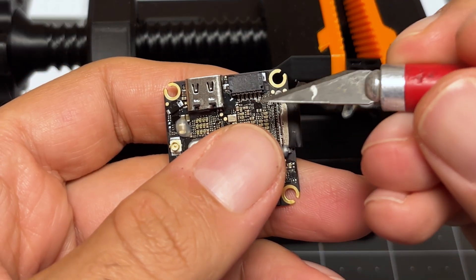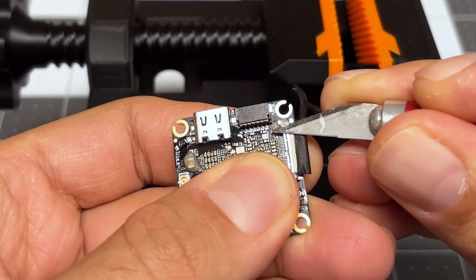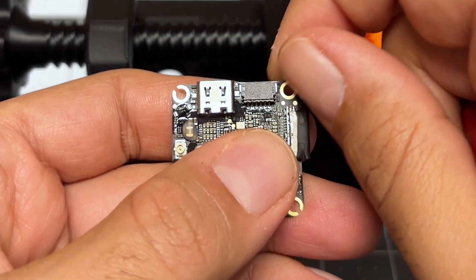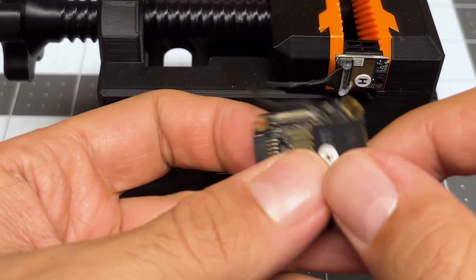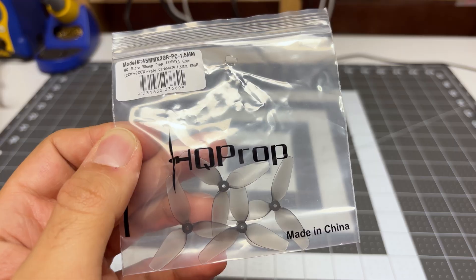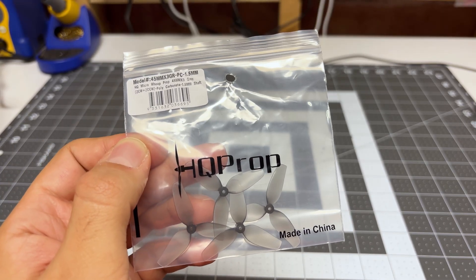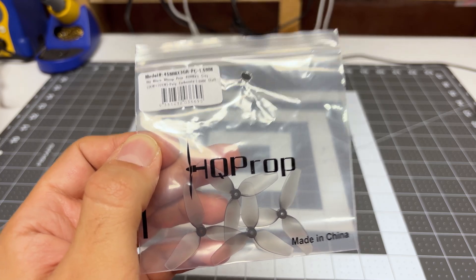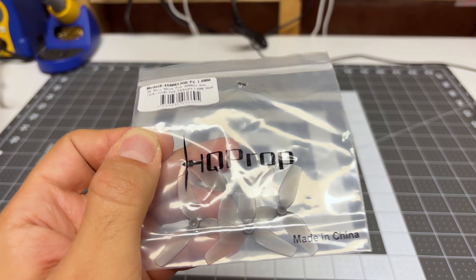Swapping the camera cable over is a delicate operation. What you have to do is remove the pieces of glue on the existing camera cable. What I find works best is to use an exacto knife to try to prop up the glue — if you do that the glue will come off nicely in one piece. I also tried these props from HQ — these are the 45 millimeter by three — and I actually like these more. Not only did they reduce jello, shakes, and wobbles, they made the quad a lot more responsive with better handling. They do eat up a bit more battery, so your flight time will reduce by 10 to 20 seconds, but to me they're well worth it.